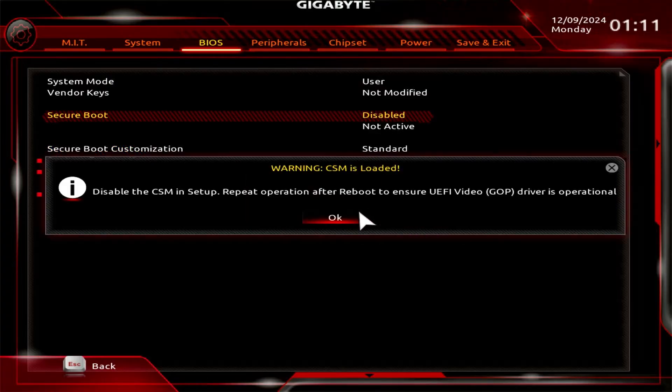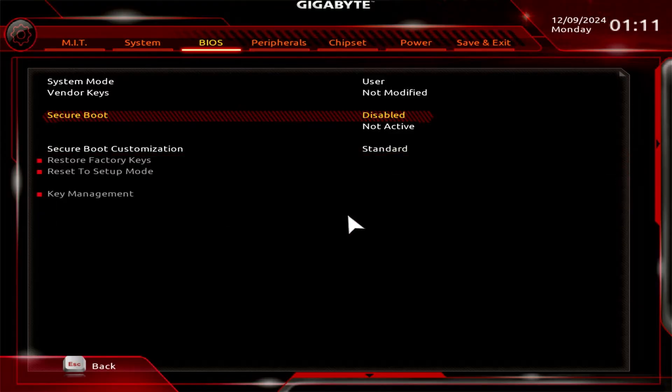You will encounter another warning indicating that CSM is currently loaded. Save the changes and restart the computer before enabling Secure Boot.